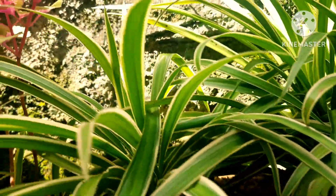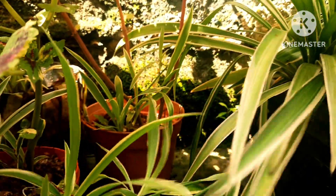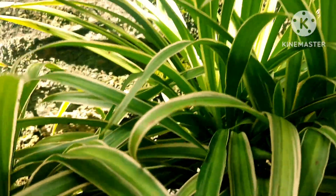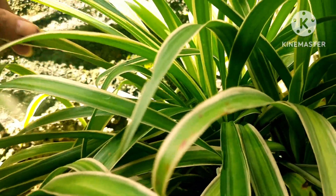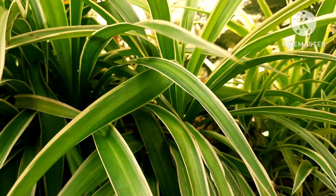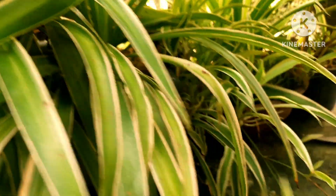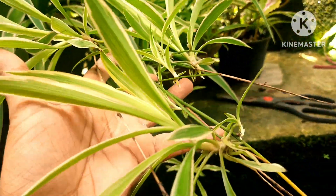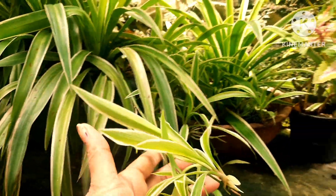If you give too much fertilizer, that can also show up as yellow tips, so make sure you are not over-fertilizing. You can fertilize these plants once every two to three months, because they are low-maintenance and not heavy fertilizer feeders. You can easily use homemade fertilizers for spider plants for their growth, but make sure you are not overdoing it.